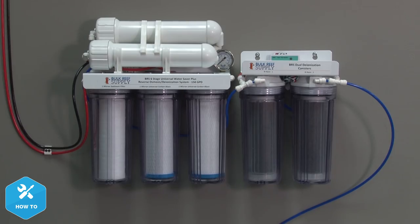Much like the other filters in our RODI units, DI resin also depletes over time and needs to be replaced. There are pre-packaged resin cartridges available, but they usually come at a higher cost than one of these vacuum sealed bags, and it only takes a couple seconds to refill one.